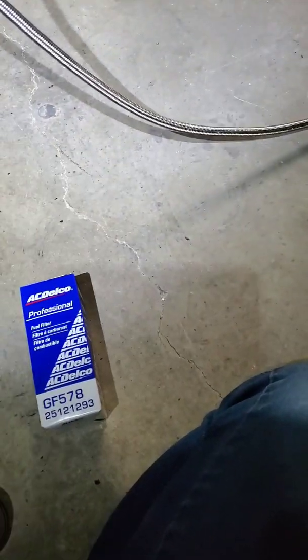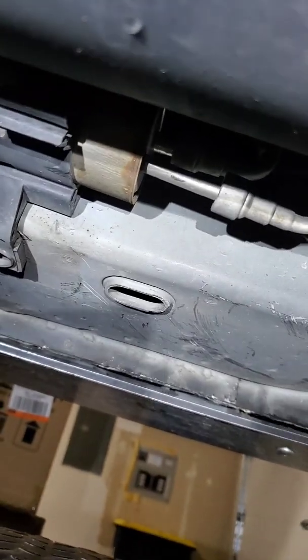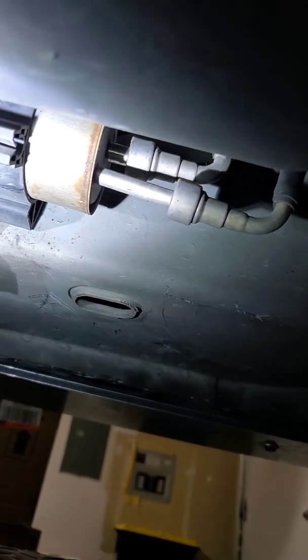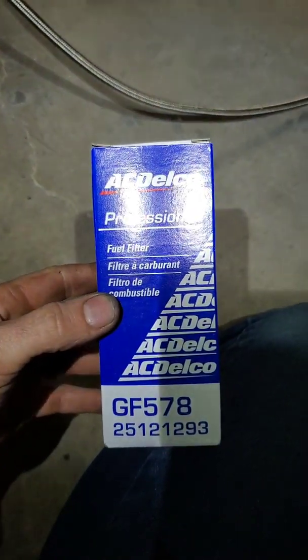All right, here's part two of the videos, continuing on with the fuel system. Here's the stock one with the feed to the engine being threaded. The feed is the bigger one and the return is the little one. So the AC Delco GF 578 — this one looks like this.